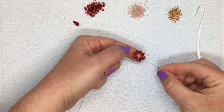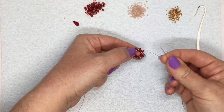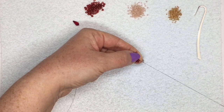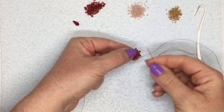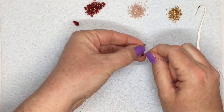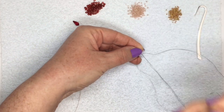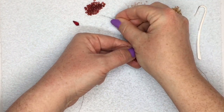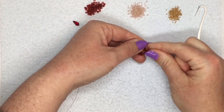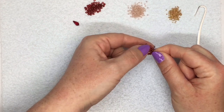Now I'm going to carry on and do the same thing again, but now I've got my bead sticking out here. So that makes it easier to see which is the next bead I need to go through. I'm picking up an 8-0 again and I'm going through the next bead that's sticking out. Then picking up an 8-0 again, going through the next bead that's sticking out. And when you start to pull tight, you'll see the sides will start to stand up — it starts to look a bit more like a cube rather than a flat circle.